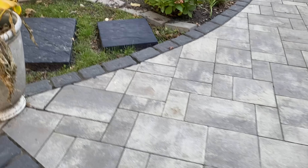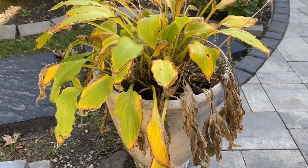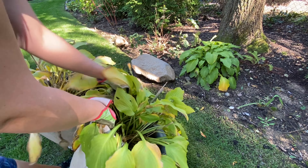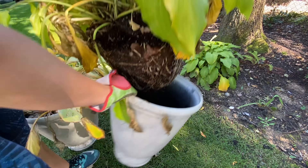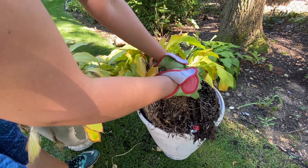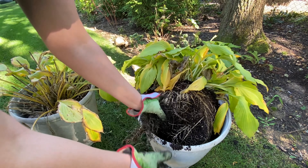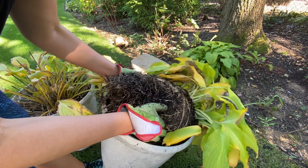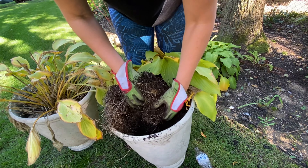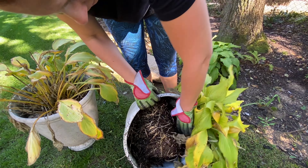I am on a mission to get things done. Here are those sad hostas again — they need to be replanted into the ground, so that's exactly what I'm going to do. Look at this root ball — hostas are so intense with their roots. I filled the bottom of my planters with plastic bottles, strawberry packages, anything plastic as a filler on the bottom, and the roots grew around it, which was like searching for horrible buried treasure in there.